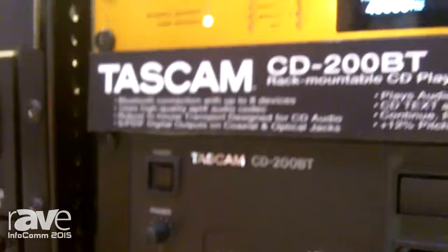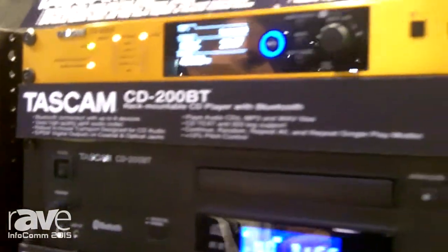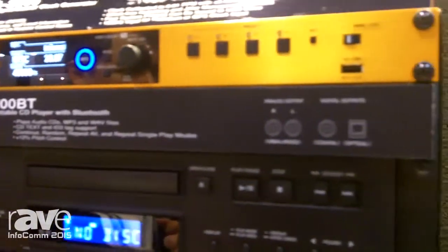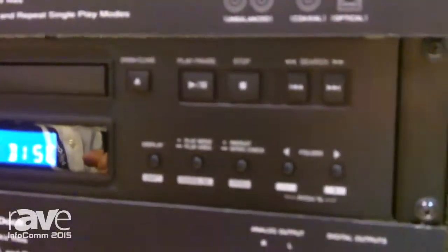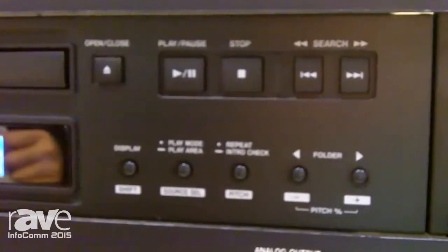You can pair up to eight devices. It uses an APTX audio codec, which provides real high audio quality over Bluetooth. It has unbalanced outputs as well as digital outputs, and pitch control on the CD.